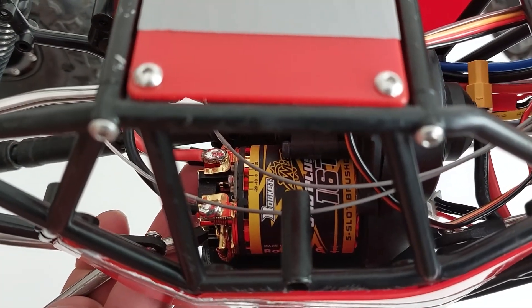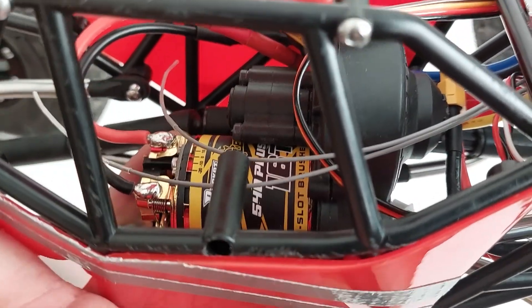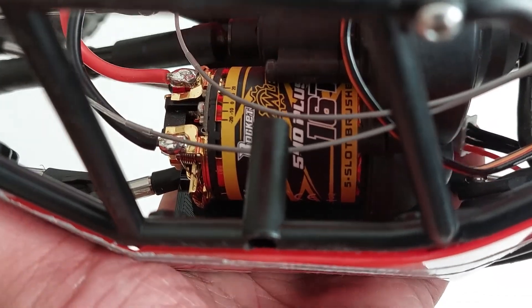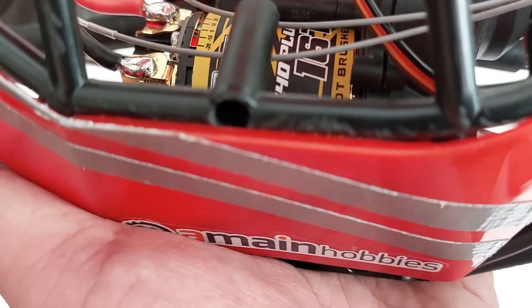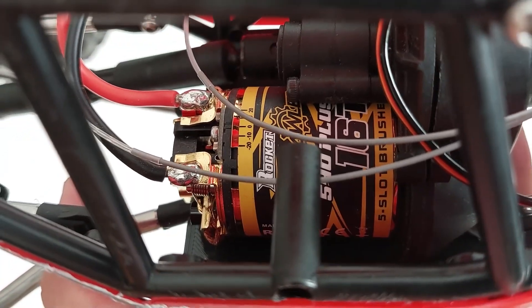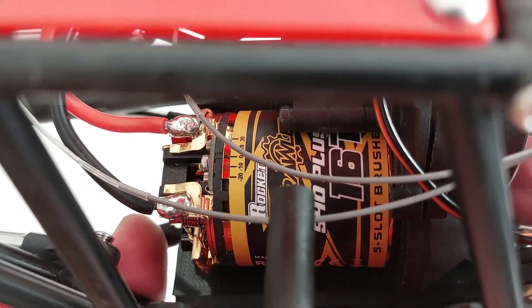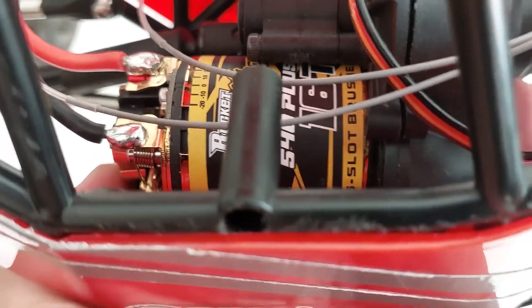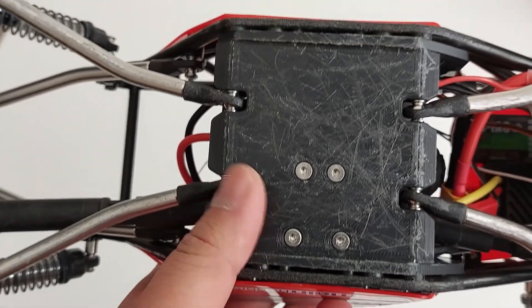Finally, the motor — this is a Surpass Hobby Rocket 540 Plus 16-turn. This motor is basically a clone of the Holmes Hobbies Crawl Master Magnum line — five-slot with an extra-large diameter armature. It's about $50, a bit pricey for a brushed motor off Amazon, but from testing I've done before, these motors actually do really well. Low-speed control isn't the best, but for the size and price you're getting quite a lot of power.